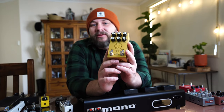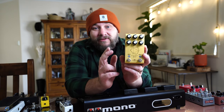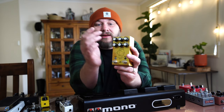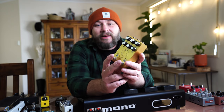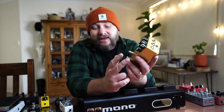Golden Boy by Jackson Audio is my main drive pedal, based on a Blues Breaker circuit — probably my favorite overdrive circuit — with an awesome three-band EQ, a clean boost with an adjustable level knob, and gain staging so you can set the pedal at 25%, 50%, 75%, or 100% gain.